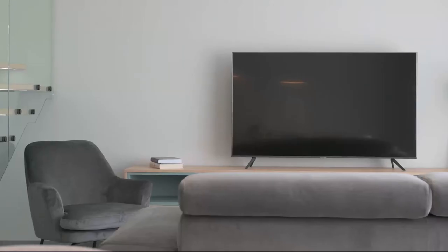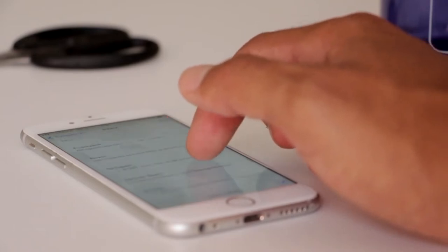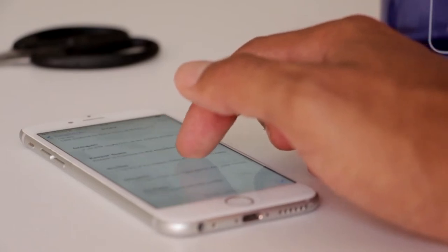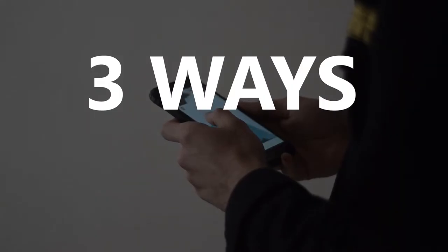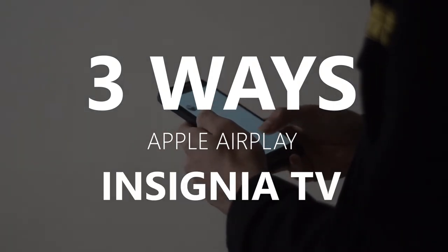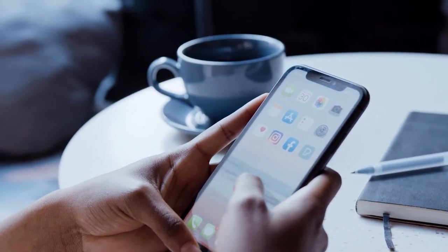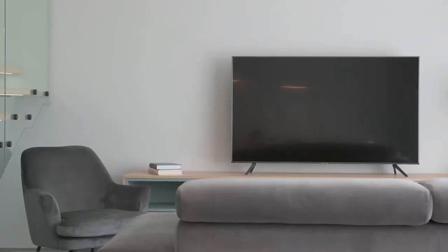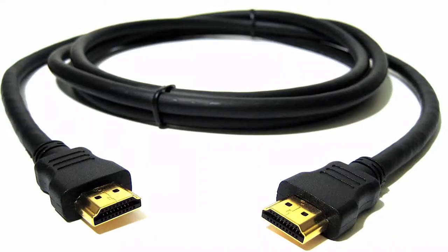Apple AirPlay is available on some of the newer TVs, giving you the ability to mirror your iPhone to your TV screen, but not all TVs have that capability. In today's tech video, I'm going to show you three different ways to use Apple AirPlay with any Insignia TV. These three methods will work on any model and any year of TV — you just need an HDMI connection to plug into.